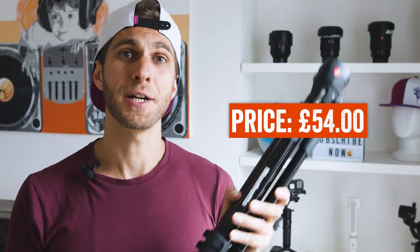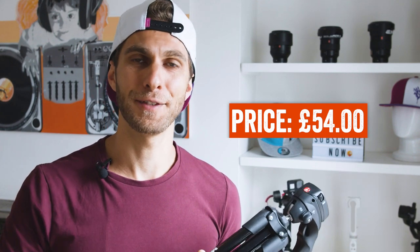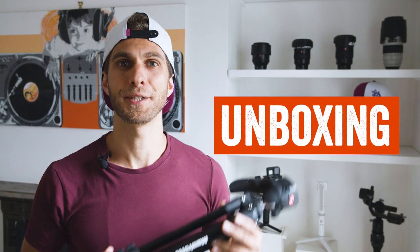I found this piece of gear on Amazon for 54 British pounds, and you can also find the link in the description tab where you can find the list of all the items and gear I use for my vlogs and my professional videos. So let's start with the unboxing of the tripod.